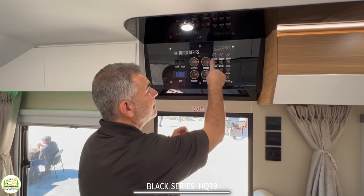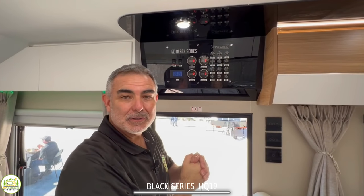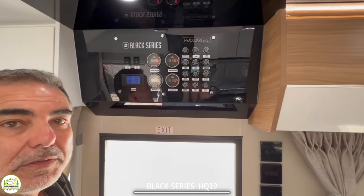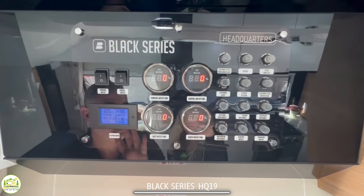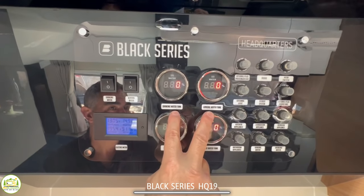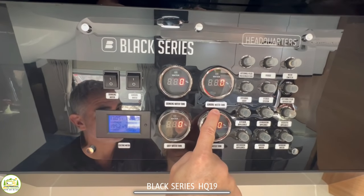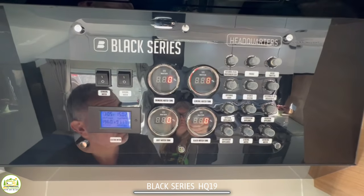Here we are at control panel headquarters — this is a really cool-looking control panel that looks like the controls to an airplane. One thing you'll notice about Black Series that's different from other travel trailers is there are four tanks: your black water tank, your gray water tank, and two freshwater tanks. One is general water for showering and washing dishes, and then you have a separate tank for dedicated drinking water.